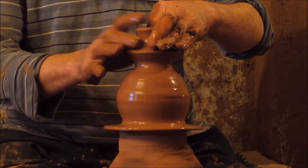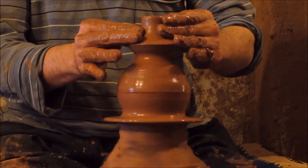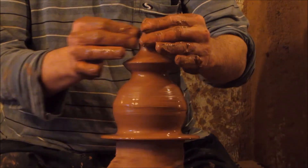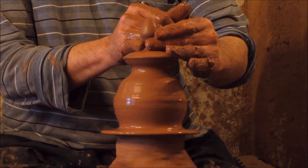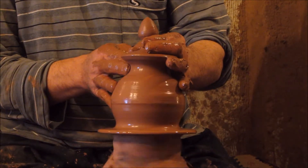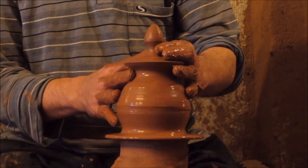He has more than 35 years of experience. He works completely freehand and doesn't use any measurements. He is making a sugar bowl with a lid — two different pieces. The first piece is the lid, then the bowl. After he finishes the bowl, he checks whether the lid fits. If it fits, that means he's a true master. If it doesn't fit, that means he is not a master.